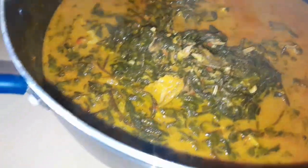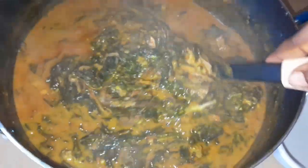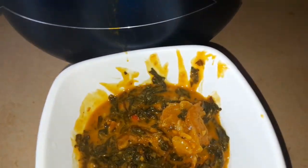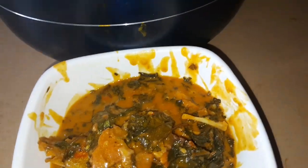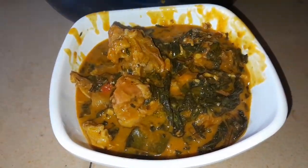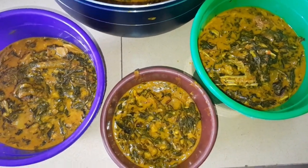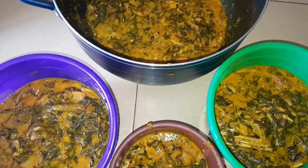Our soup is ready and I'll be dishing it out to store in my freezer. This is a game changer — if you want to get extra cash from your husband, try this soup for him and he will give you whatever you want! Do you see the way this soup looks? So yummy! I bet I collected a lot of money from this soup. Will you be trying this? Let me know in the comments. Please don't forget to like, comment, and share. If you're new to this channel, please subscribe. Bye!